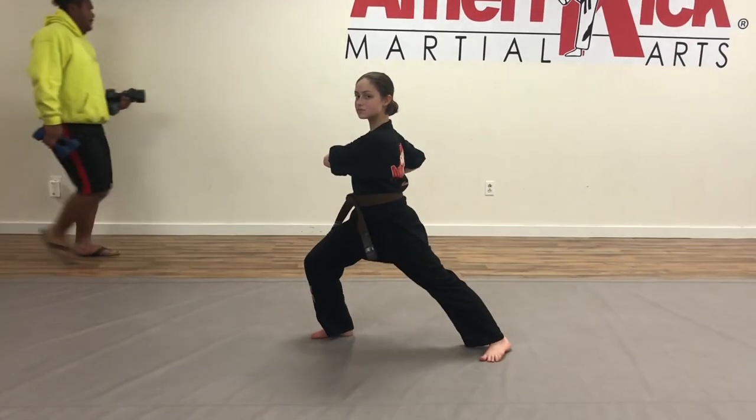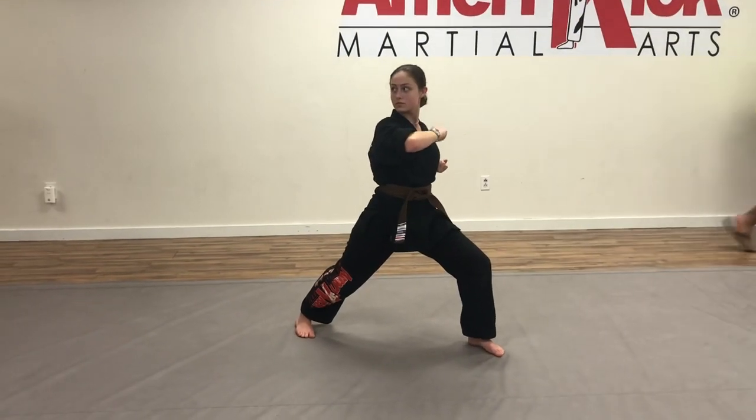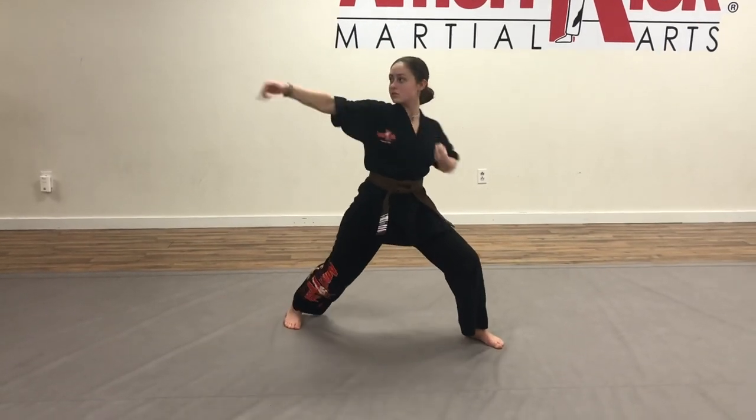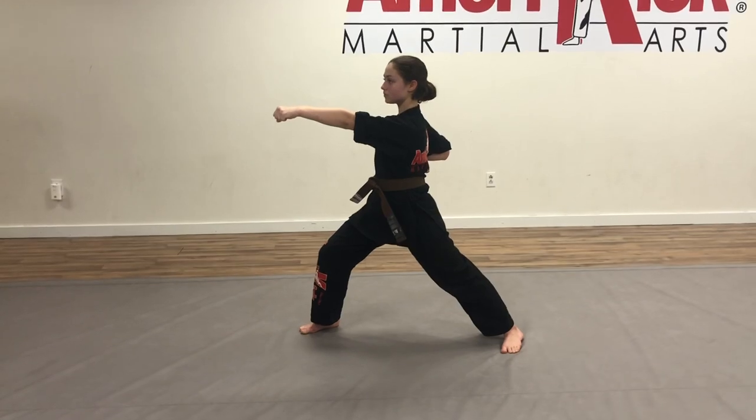Step with the left, hook punch, and then elbow, snap it back, chop punch to that right side. Ridge hand, switch your stance, chop punch, and then from here, ridge hand and high palm.